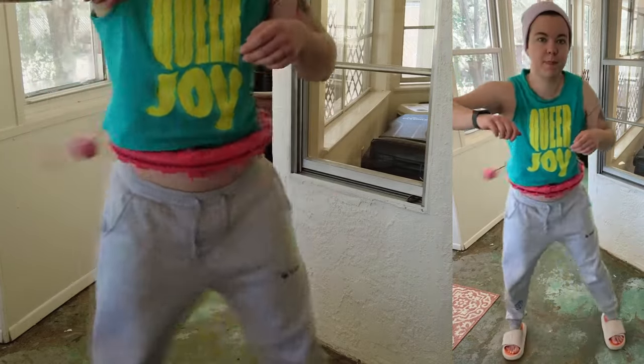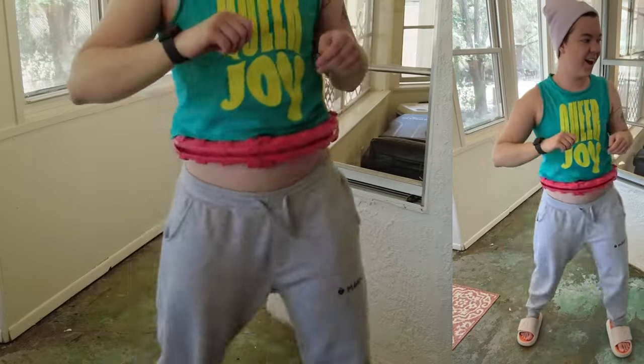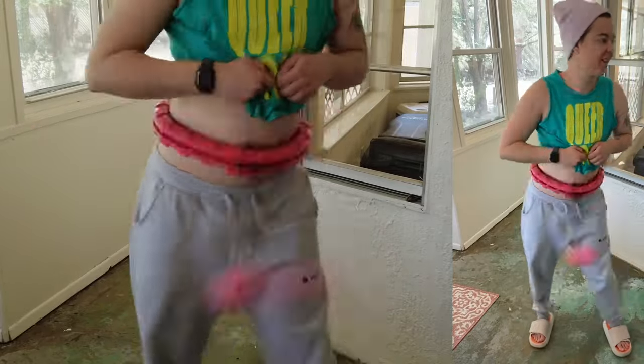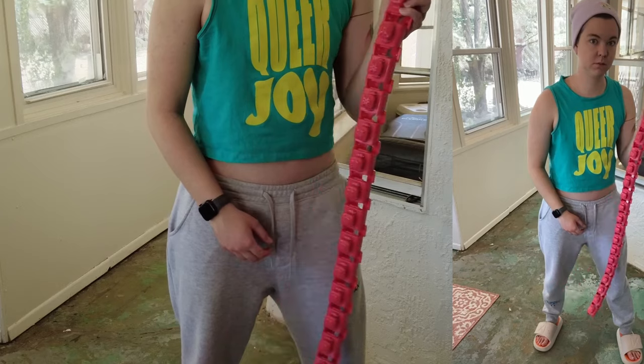But once it was fixed, you can see I'm genuinely enjoying it — but also nearly breaking the window behind me. Look at me grinning, oblivious to the window whose life was undoubtedly flashing before its very eyes. And there's that fail — dropped the ball.